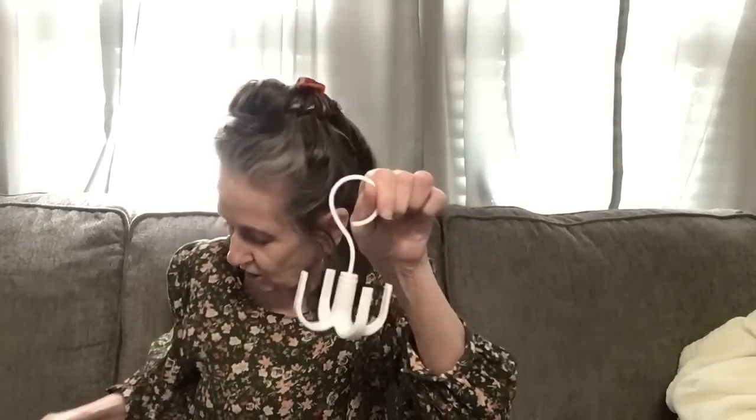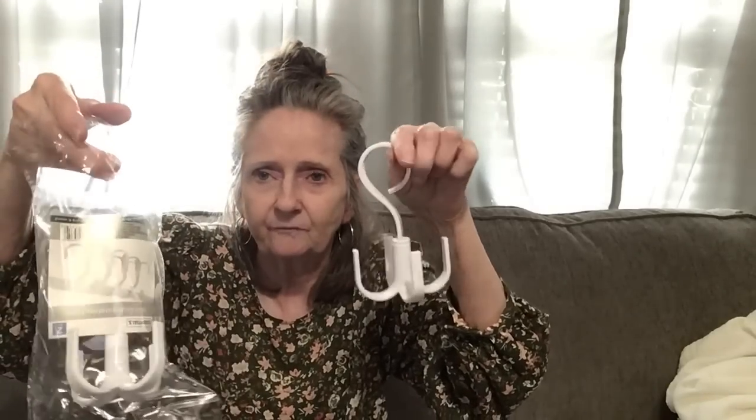Then I found this — Closet Essentials four-grip rotating hook, it's a two-piece. They also had it in gray but I got the white. It spins and you get two of them. You can use this for so many things — in the shower, in the closet, in your tool shed, in your basement. I only got one package, I want to see how it works first.